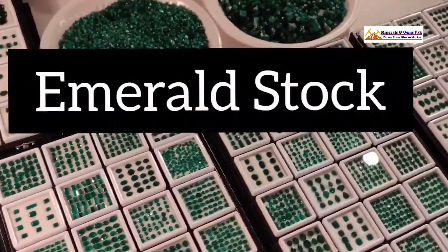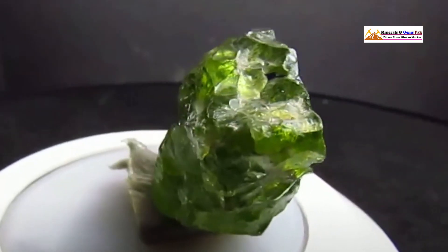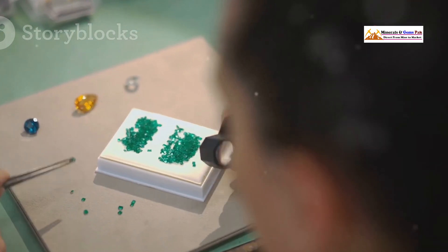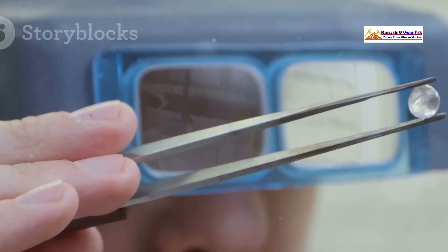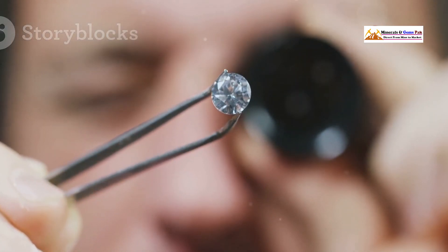These vibrant green beauties have captivated people for centuries, but with their popularity comes a wave of fakes. How can you possibly tell a real emerald from a fake? Gemology can seem super intimidating, but it doesn't have to be. We're going to break down the process into five easy steps that anyone can use.